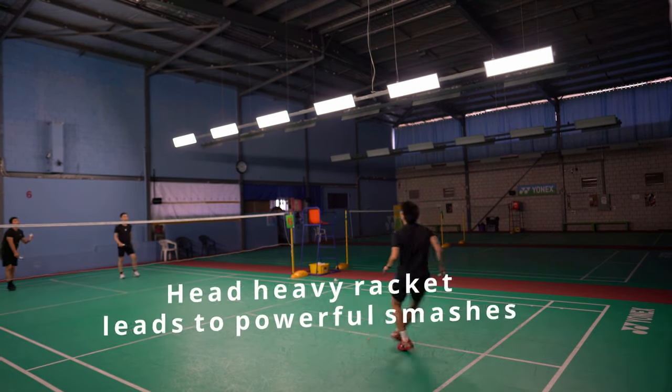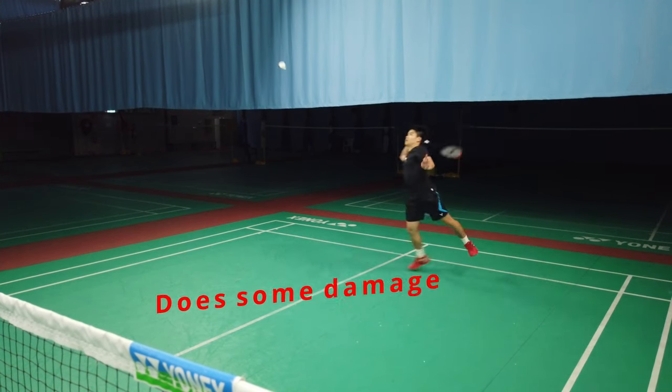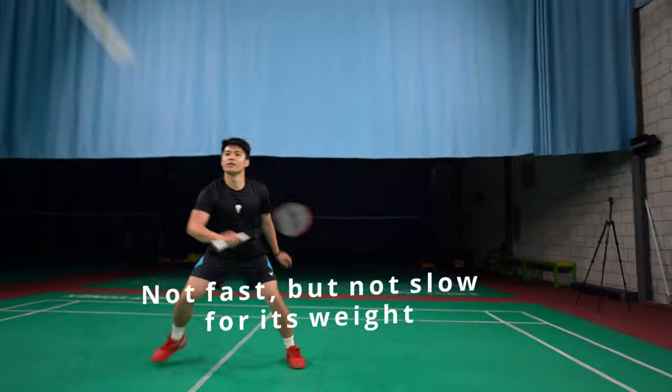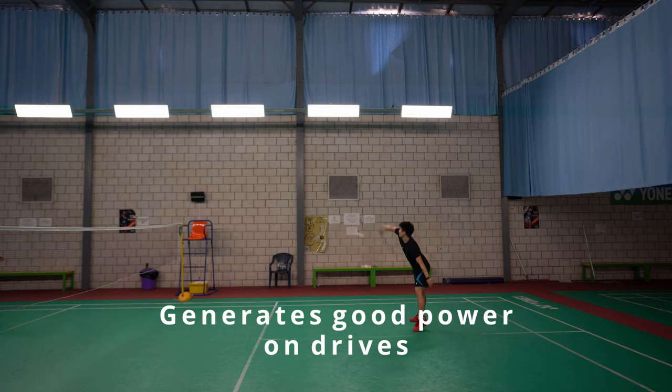It is a head heavy racket with a mild head heavy balance, so you'd probably guess it'd be ideal to unleash some heavy smashes. Now is it fast? Well, not really — but for its weight it's not slow, and the power you can generate with it on drive does make up for the slightly slower speed compared to lighter rackets.